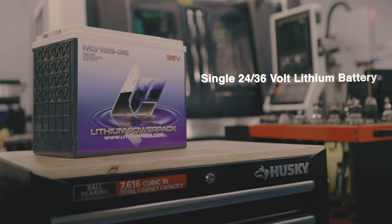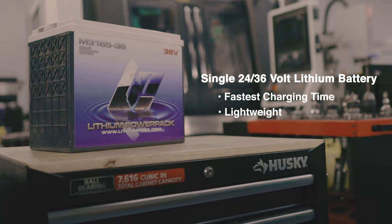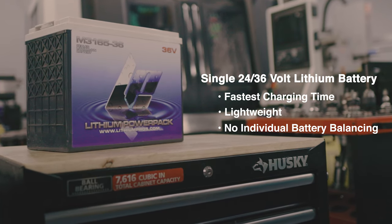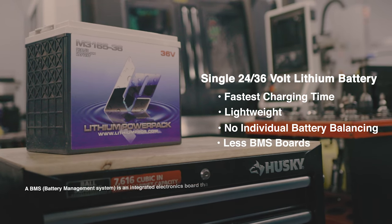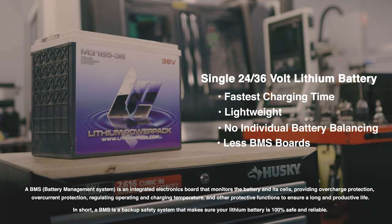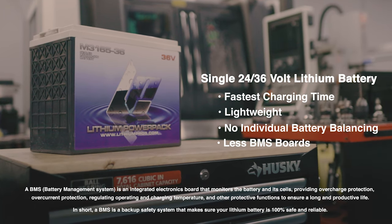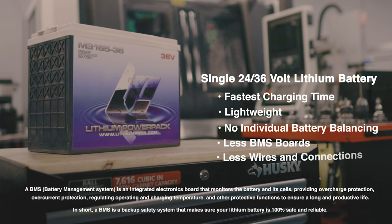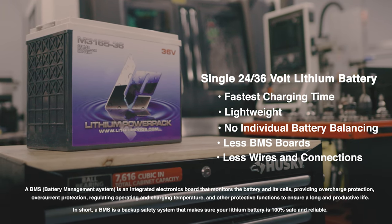A single 24 or 36-volt lithium battery offers the fastest charging time and the lightest weight possible in the boat. A single lithium does not require individual battery balancing, so it does not require individual battery maintenance. It also reduces the amount of BMS boards and other electrical components in the boat — one battery means one BMS — whereas two or three batteries means they all need to get along and balance together. A single lithium battery also reduces the amount of interconnected wires and crimps, so fewer connections mean less chance of something failing.